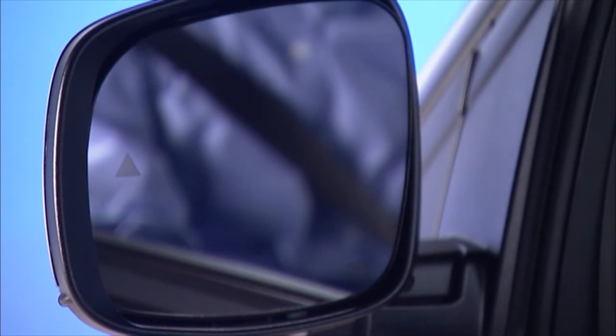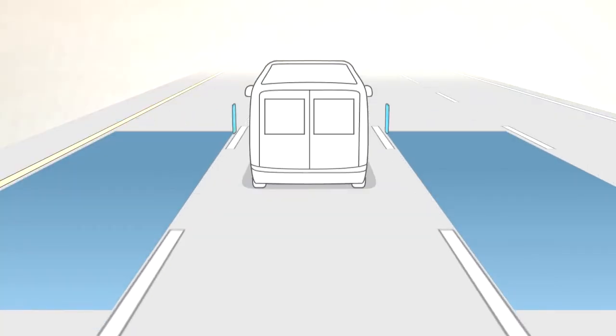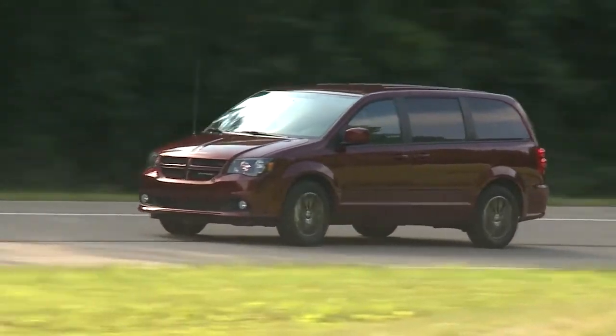The BSM detection zone covers about one lane on either side of you. The zone starts on the side and extends back toward the rear. The system activates at speeds above 6 miles per hour or 10 kilometers per hour.